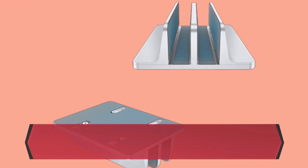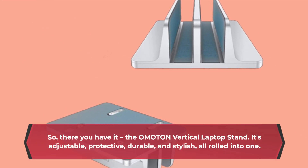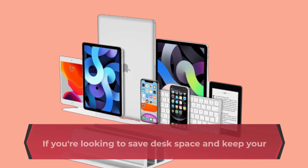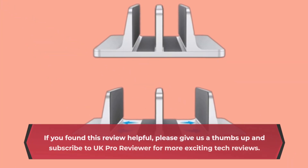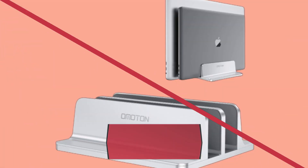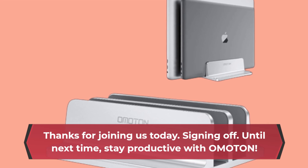So, there you have it — the OMOTON Vertical Laptop Stand. It's adjustable, protective, durable, and stylish, all rolled into one. If you're looking to save desk space and keep your laptops organized, this stand is a fantastic choice. If you found this review helpful, please give us a thumbs up and subscribe to UK Pro Reviewer for more exciting tech reviews. Thanks for joining us today. Until next time, stay productive with OMOTON.